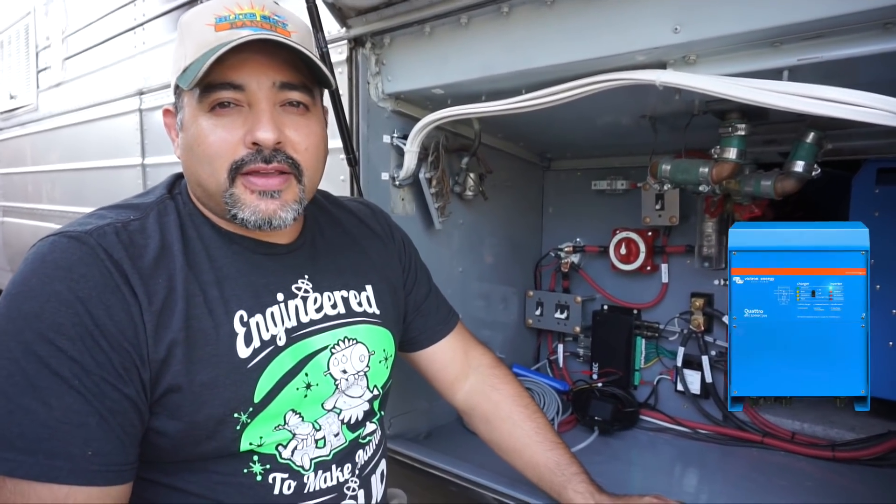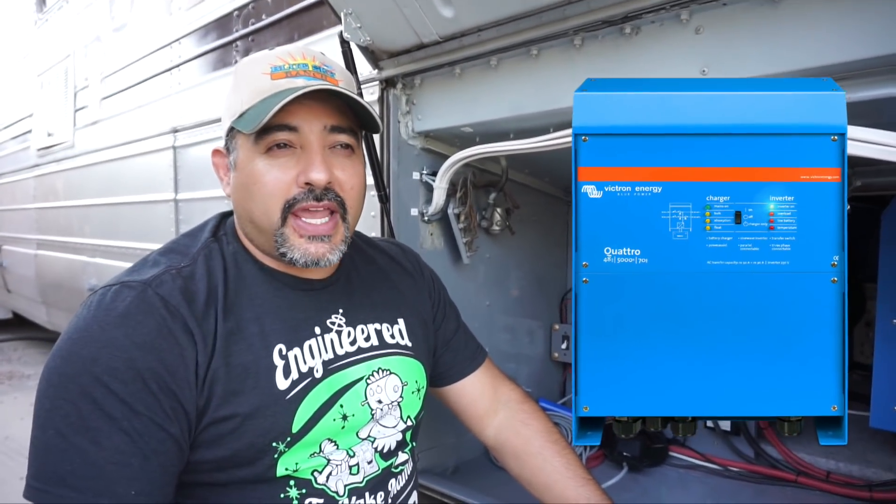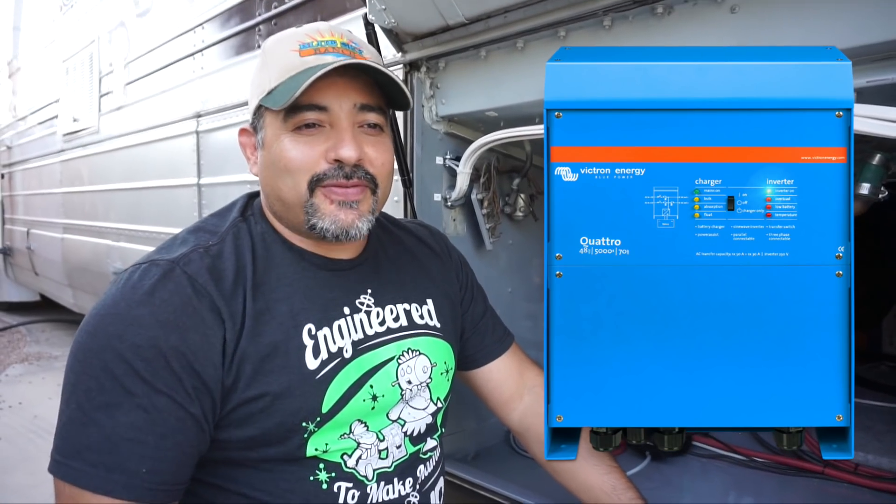The inverter we chose was the Victron 5000 watt, 48 volt, 120 volt AC side with a 70 amp charger.